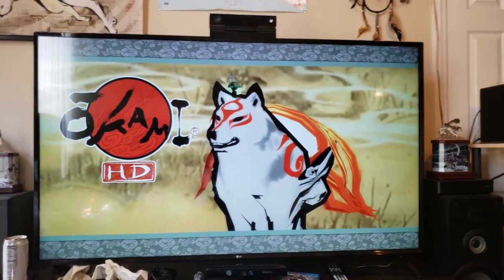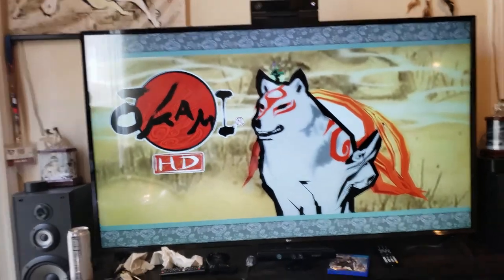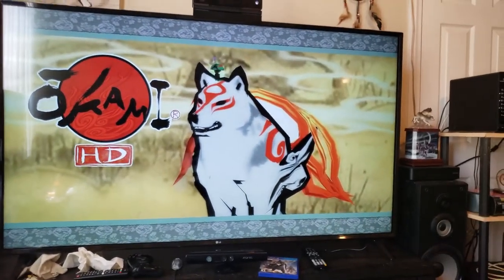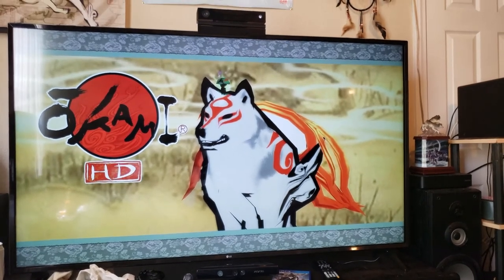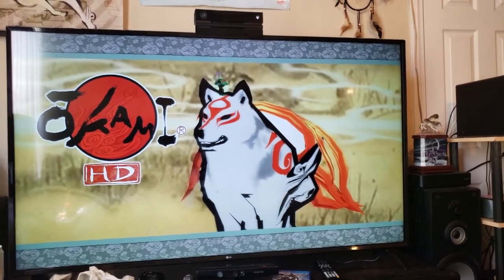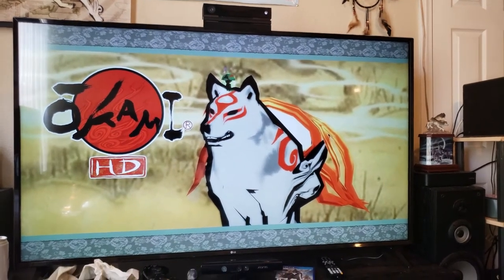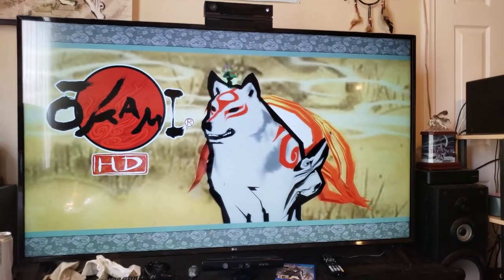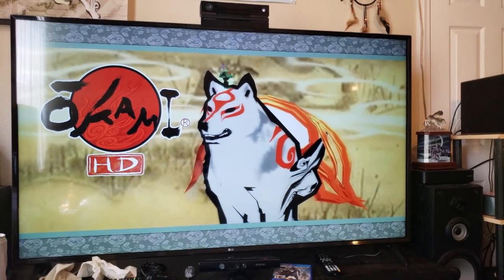This TV just does everything and I truly 100% love it. That's my review — thank you guys for watching. Please subscribe and enjoy the Wolf Pack. May the spirit of the wolf be with you until we meet again next time in paradise. Bye!